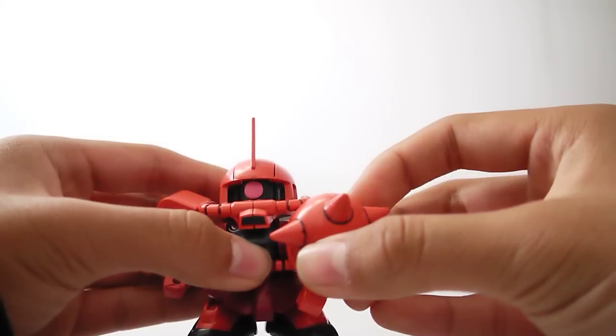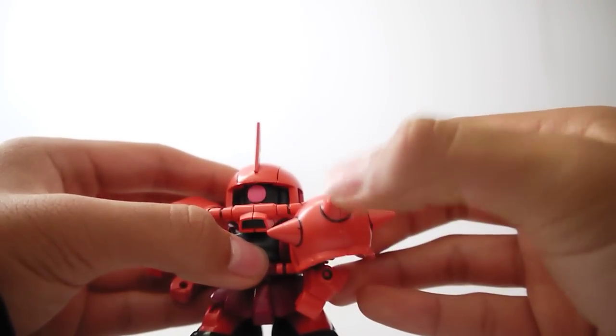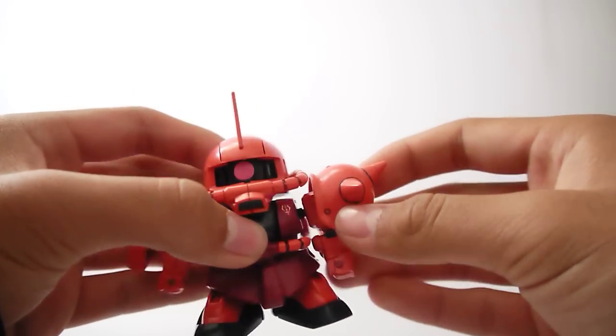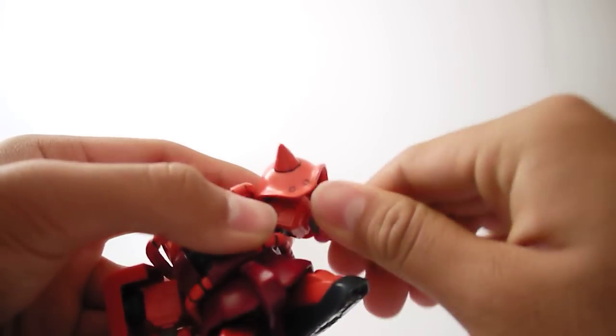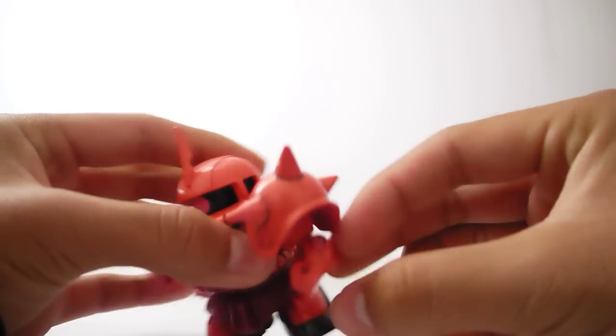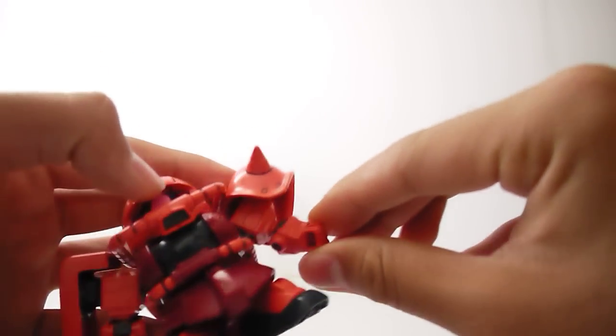Articulation is pretty good. The left arm can move forward for the spike shield — I guess you can ram people with it. Arms can rotate all the way around, they can rotate and bend at the elbow. Wrists can rotate, only so much.